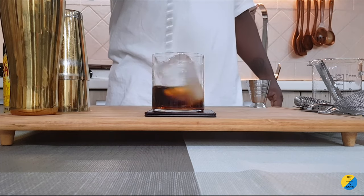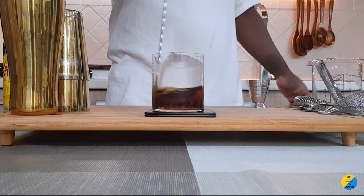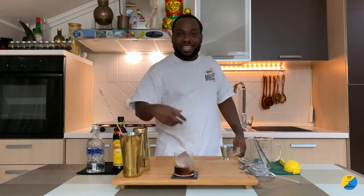It adds a little bit of sweetness to it as well. It's totally optional — up to you. Subscribe and let me know what you think of my drinks. Say hello to Lele — thank you very much, guys!